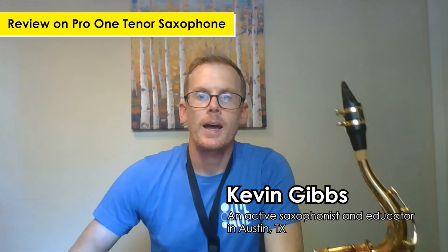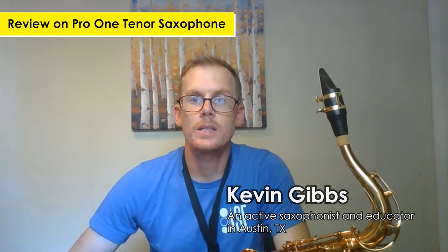Hi, my name is Kevin Gibbs and I have been playing and teaching saxophone professionally in the Austin, Texas area for 20 years. Today I'm here to evaluate the Antigua Pro 1 tenor saxophone vintage lacquer finish.